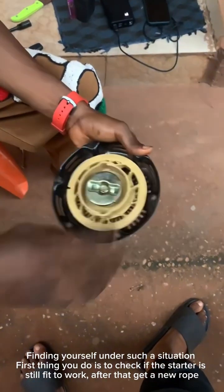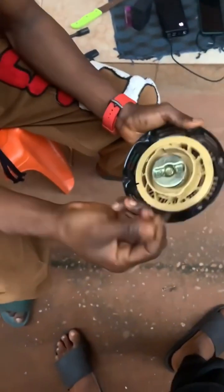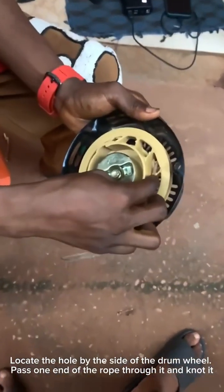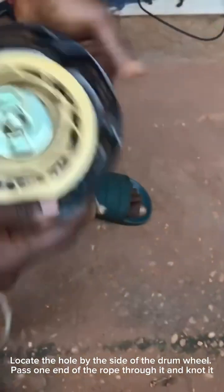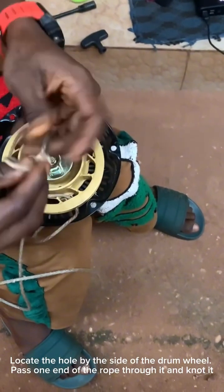Next, get a new rope. Once you have the new rope, locate the hole by the side of the drum wave, and pass the rope through the drum wave.